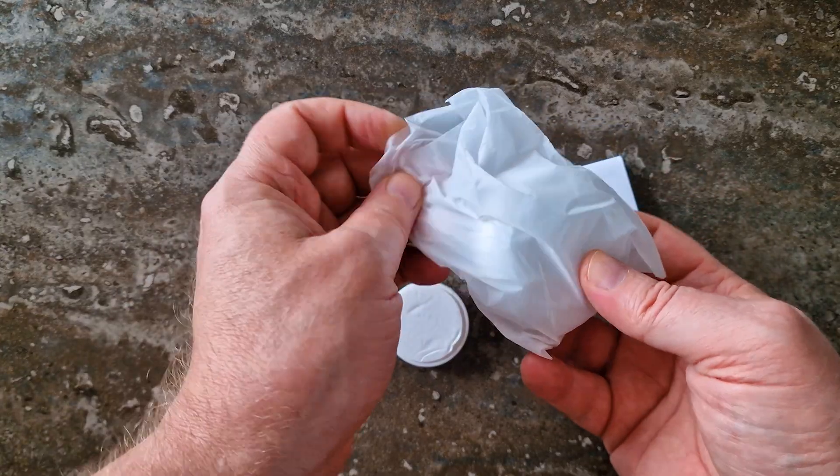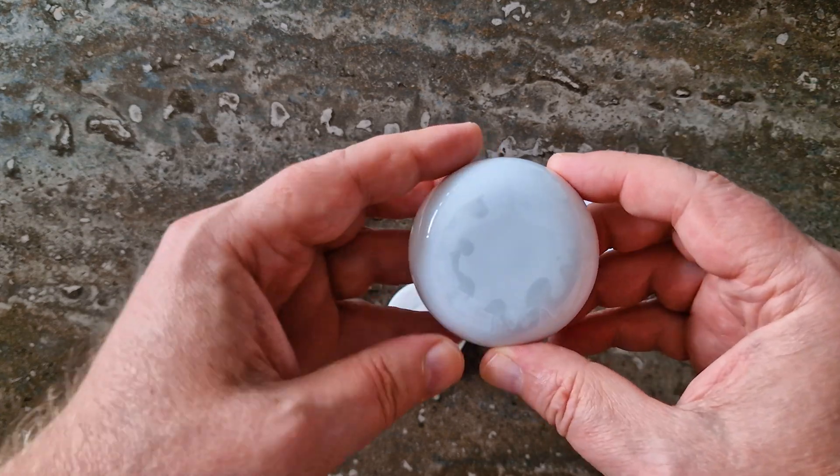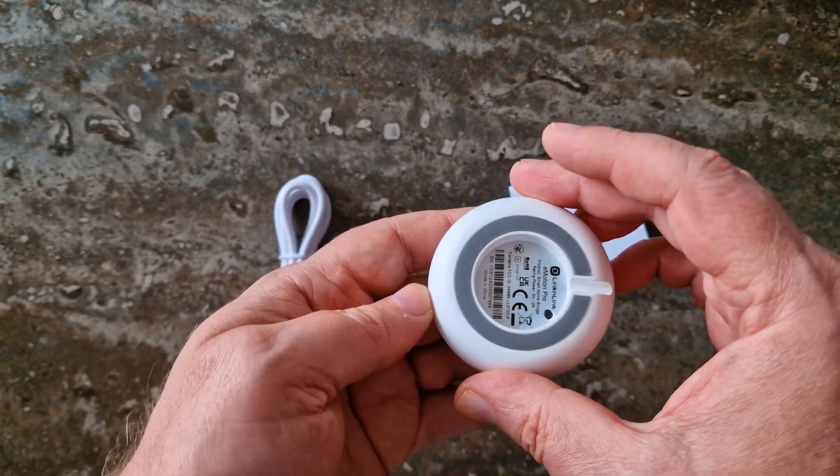Inside the package you'll find the E-Motion Pro sensor, which feels solid and well put together.